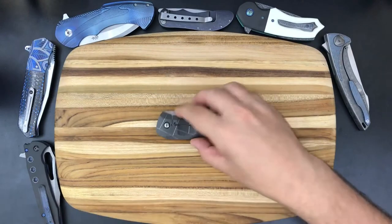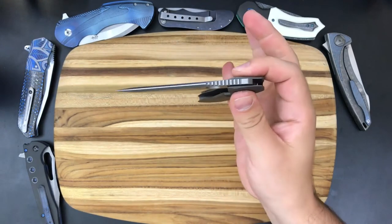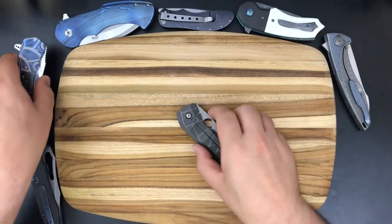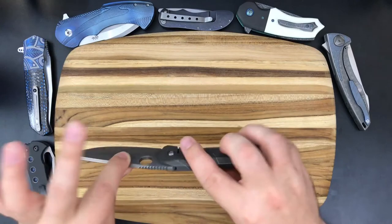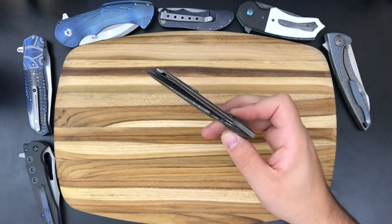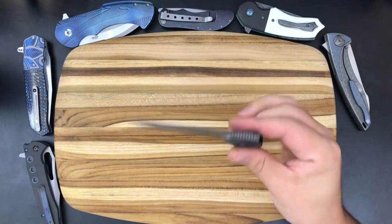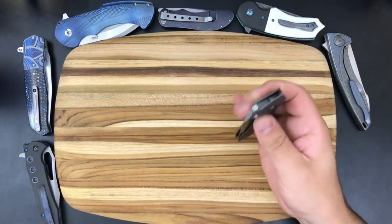Going back to the positives — this thing absolutely drops like a dream. It's just super smooth. It isn't that same kind of free fall as a Thorburn — it's not quite like that, but it doesn't need to be. I actually appreciate this for different reasons than I appreciate a Thorburn. I like that it doesn't completely free fall, but it is incredibly smooth. You can see even the slightest movements cause the blade to move, and there's something about the smoothness of this that even though I have to shake it a little bit, it's just fun. It's enjoyable — I really like how smooth the knife is.